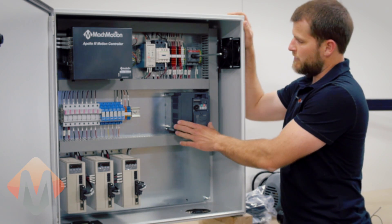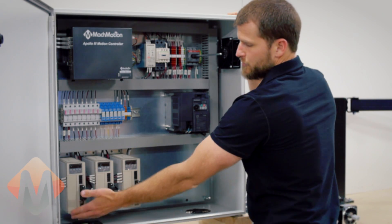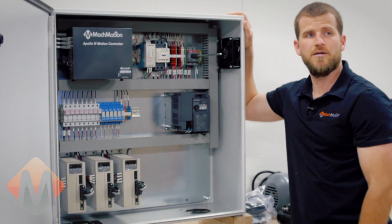The variable frequency drive can be used for controlling the spindle RPM on different machines, and also our servo drives. In this case they are TECO servo drives.